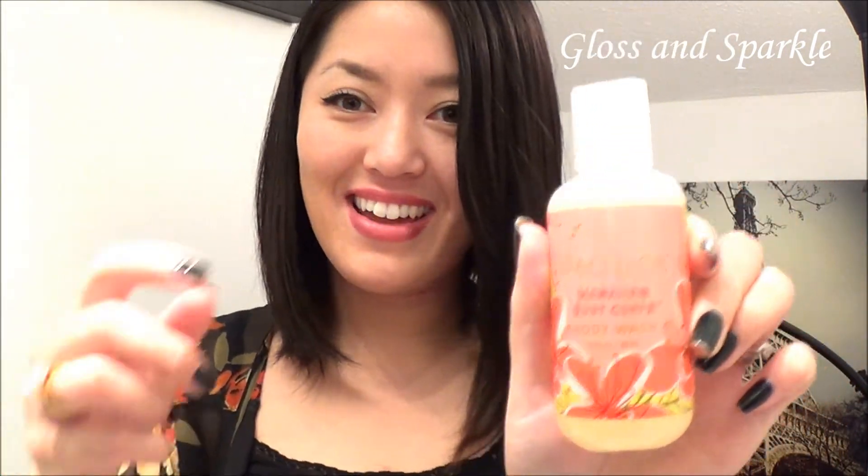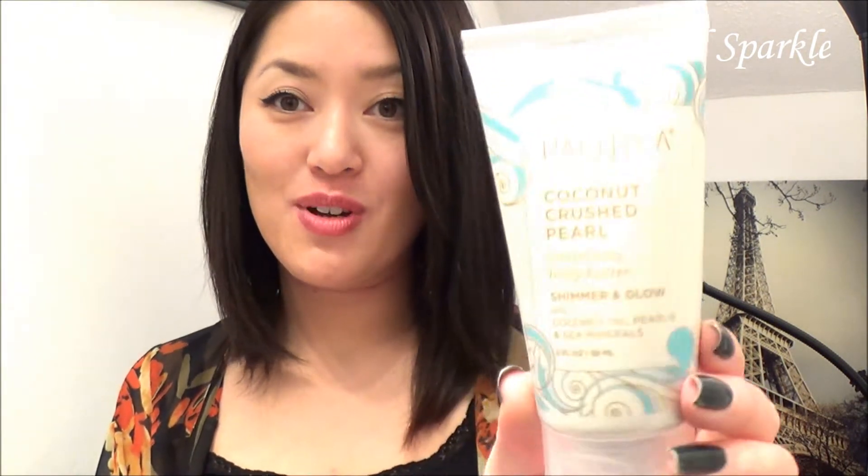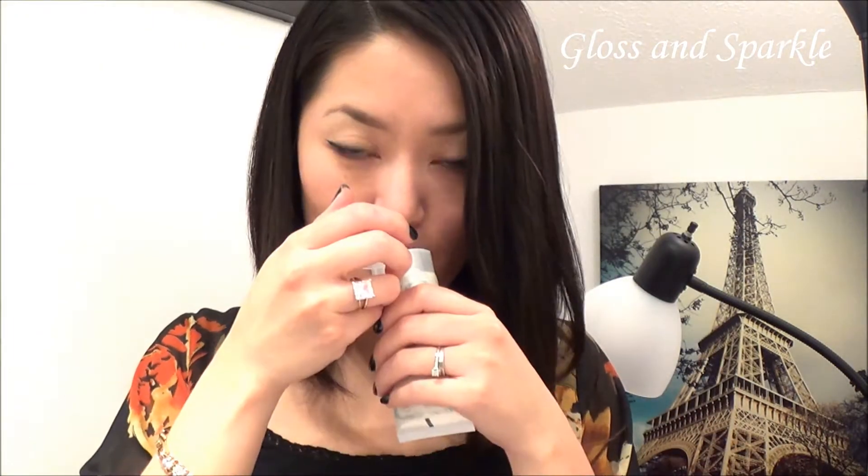Also the Pacifica Coconut Crushed Pearl Luminizing Body Shimmer — body butter shimmer and glow. I'm so excited for this. Let me smell it — oh, it smells so good! Have you guys tried any of these products? Let me know because I want to know.